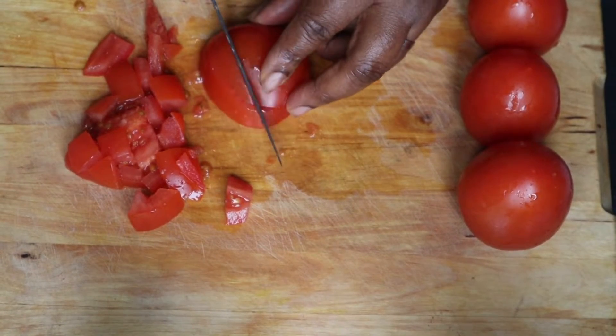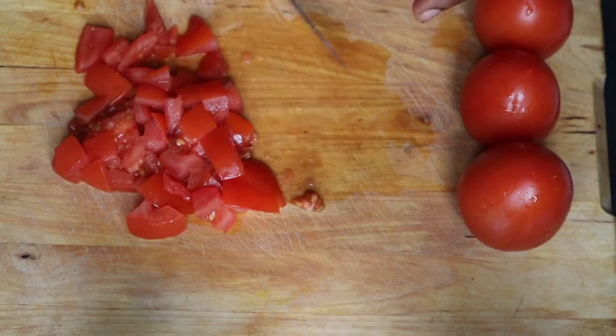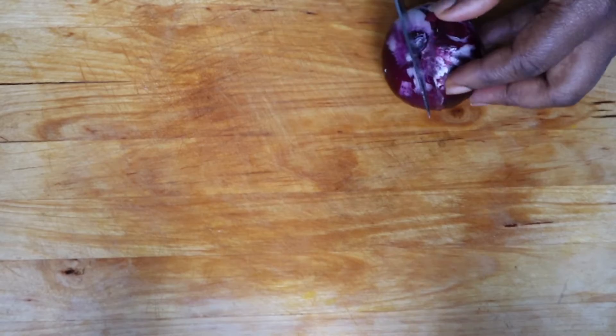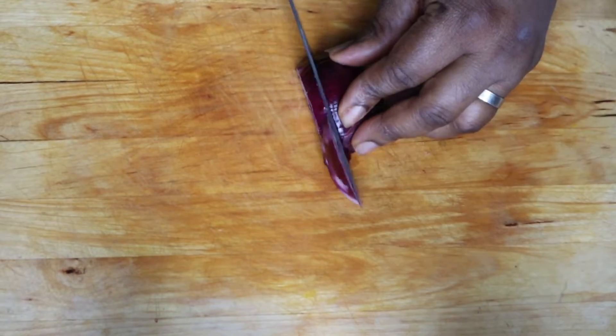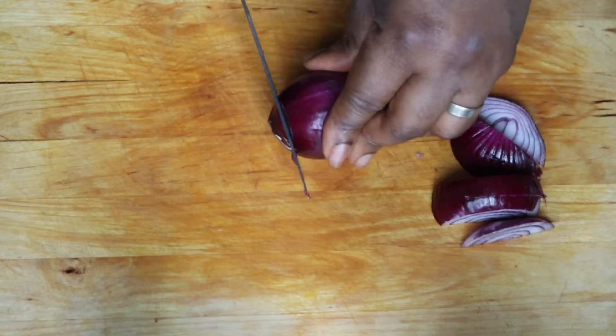Then I cut my tomatoes into pieces. You can see the way I chopped the tomatoes — I'm not going to grind them, I chopped them. And my onions I sliced as well.